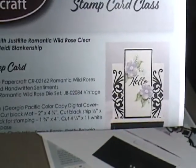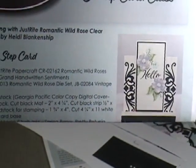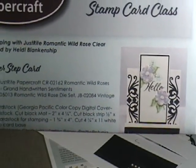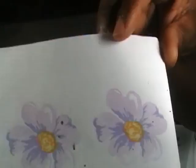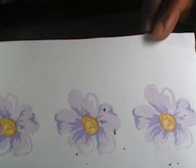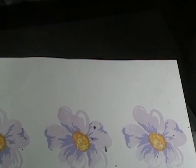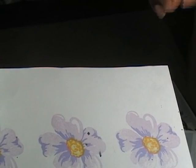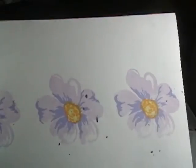I am going to have to give my multi-step stamping some practice until I'm better at it. One of the things I didn't like was the yellow showing on top of the purple, so the ladies next to me all decided that we would stamp the yellow first and then go back with the darker purple so it would be on top of the yellow and not the other way around.